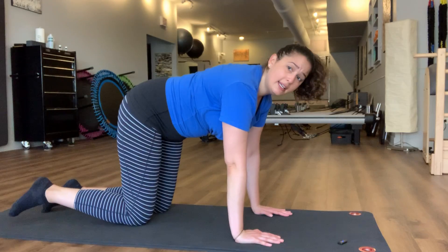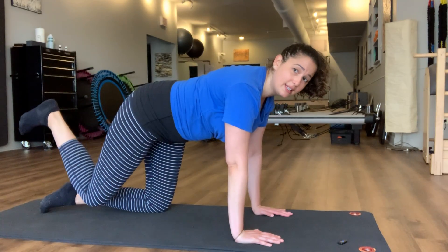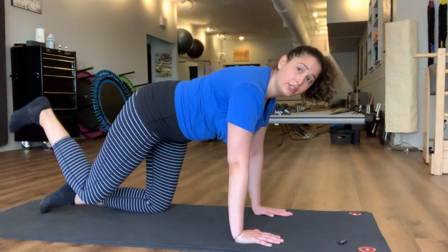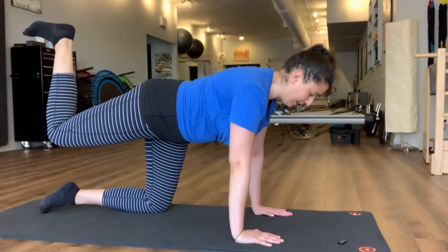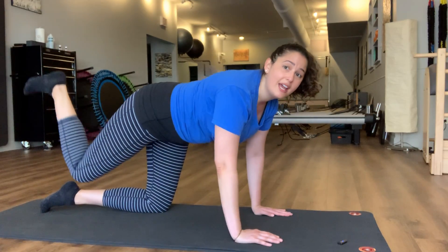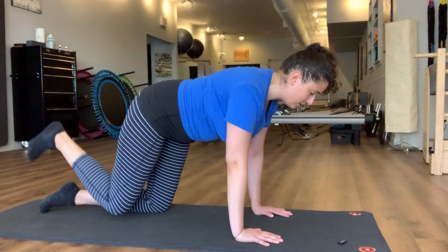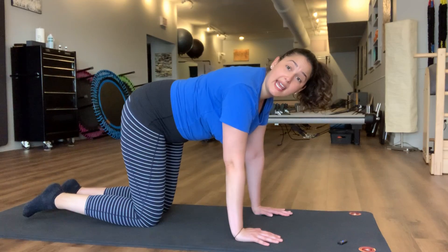Let's start on the right side. We're just going to flex the foot, keeping that neutral spine and neutral pelvis, and we're just going to lift and lower. Part of the challenge is to keep that alignment and that posture as we move that leg — it'll probably be easy to wobble around as you move that leg.